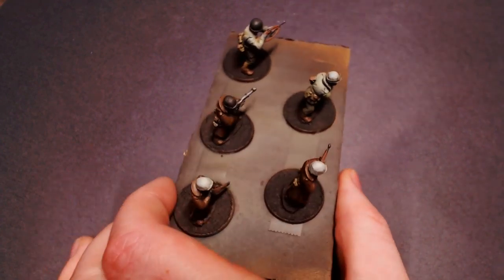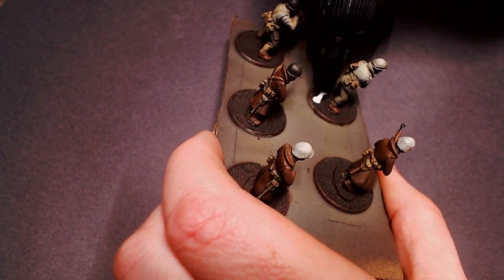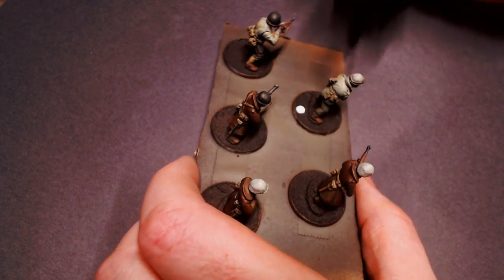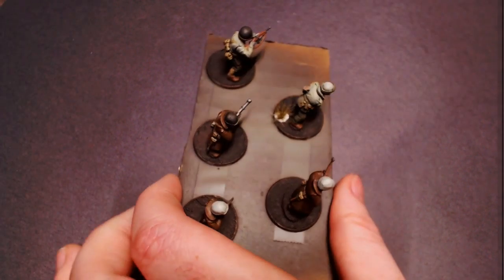We're going to start off with our tufts. I'm going to show you two different methods. First is using some PVA glue to attach your tufts — that's the white glue. This is pretty good; it doesn't have as strong of a hold as something like super glue, but it works just fine and it dries transparent.